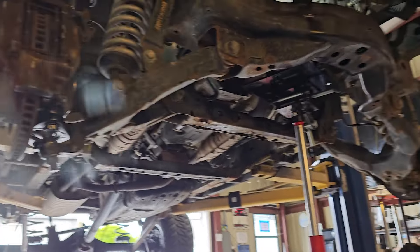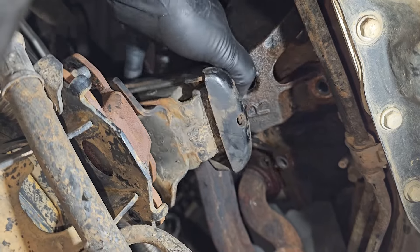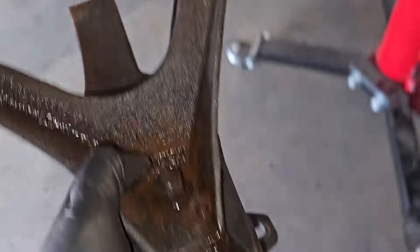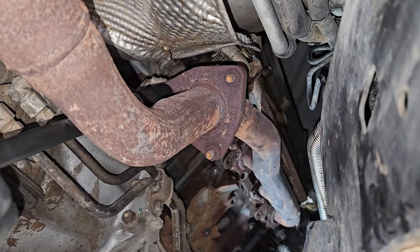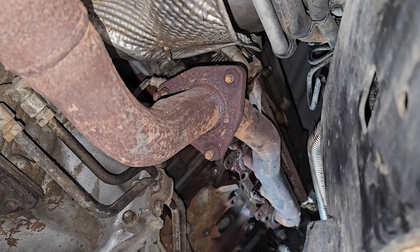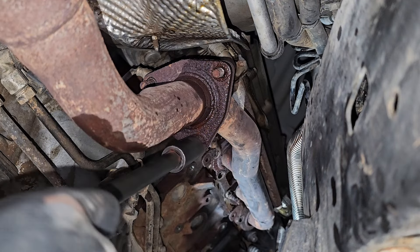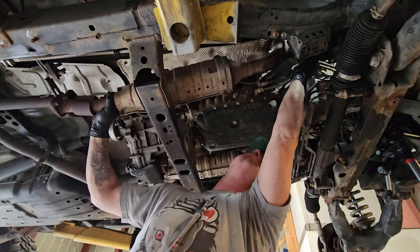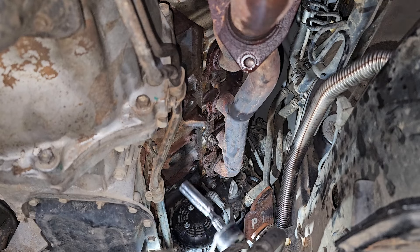The truck is on a lift and I've got a transmission jack underneath the engine holding it up while I do this. After all that PB Blaster from the last week, there's that last bolt. This one's giving me hell so I'm going to impact it. Now I'm removing that final bolt in the middle.